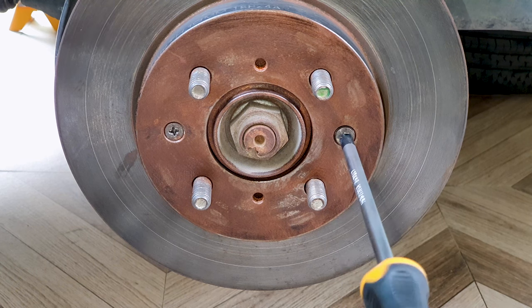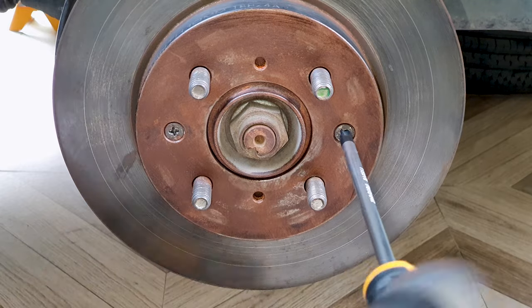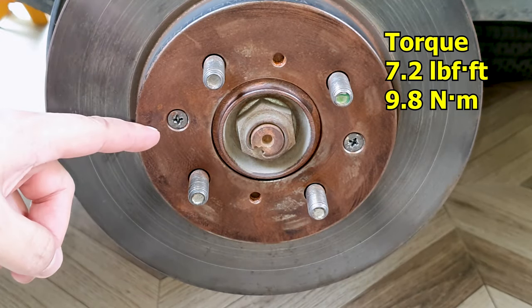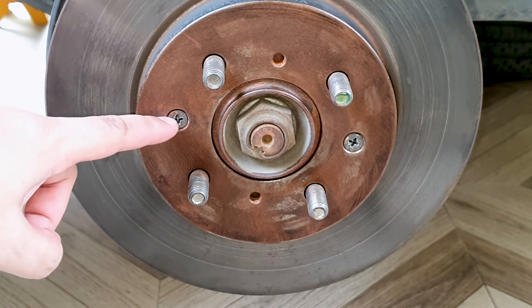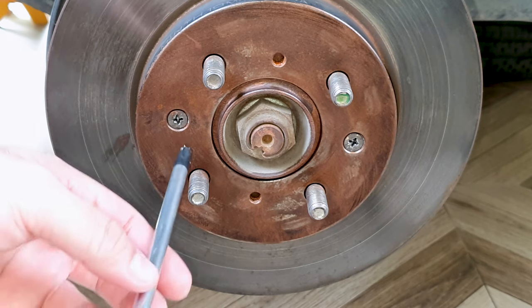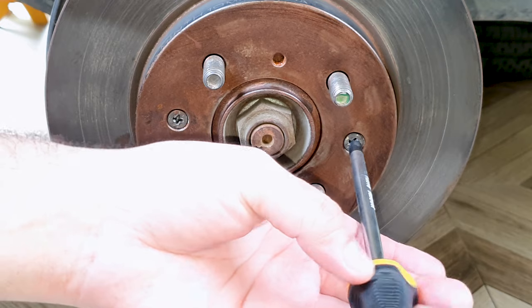Many people don't really use these screws — it's up to you. Once the caliper, brake pads, and wheel are back on, the disc will stay in place. The torque spec for these screws is at 7.2 pound foot, but because the heads are damaged, I am not going to torque it up to that much. I'm just going to snug it tight. I will be replacing these screws.